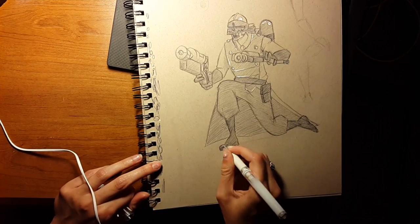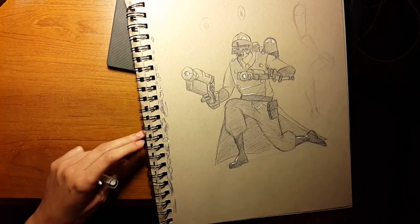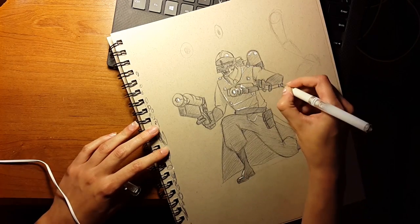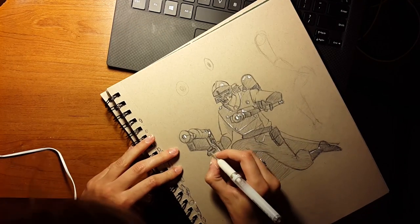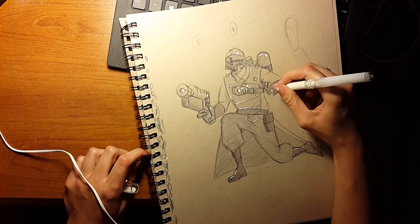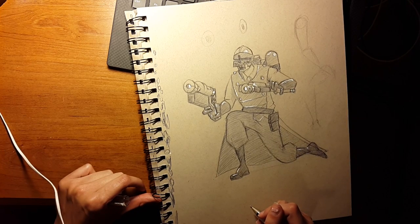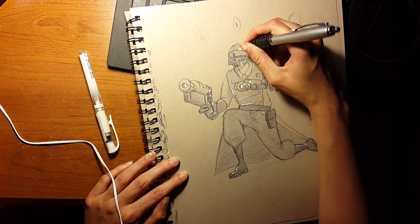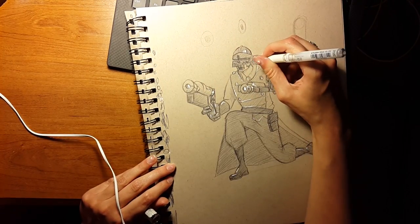Here we have my absolute favorite part: putting down the highlights. The thing about white gel pens is they can make your artwork look phenomenal, however you can go overboard — I cannot stress that enough. Do not put it on everything you see. I only put it on things that are shiny, such as armor, rubber gloves, guns, anything along those lines. Remember, white gel pens are a lot like makeup — everyone overdoes it at some point.